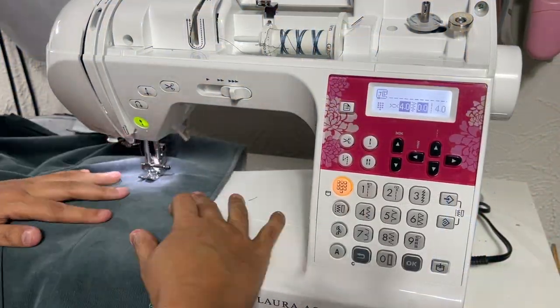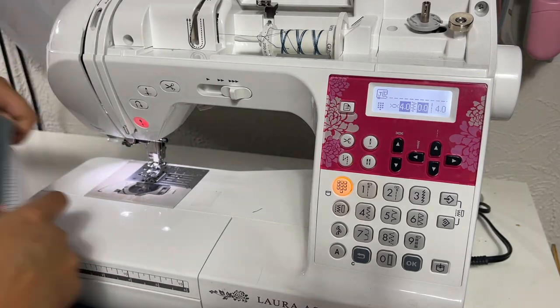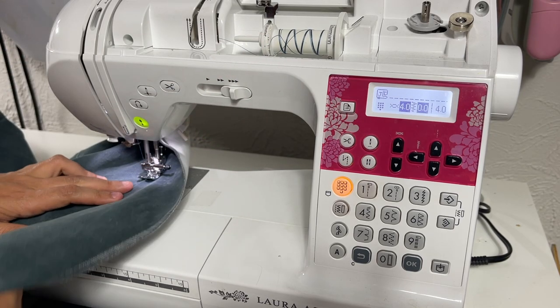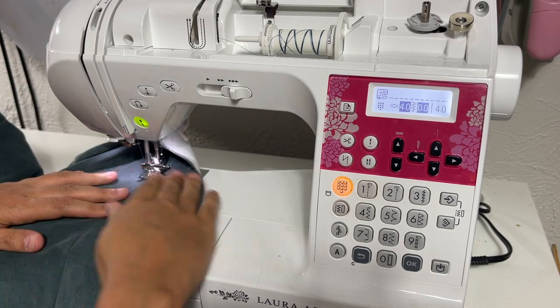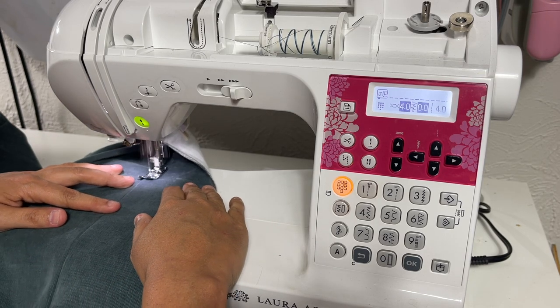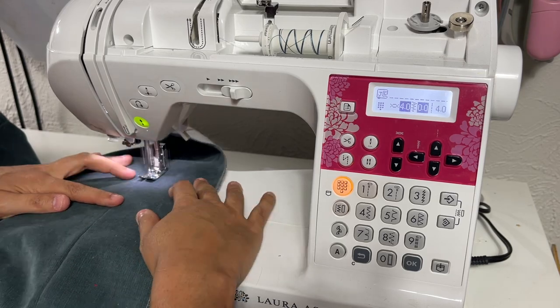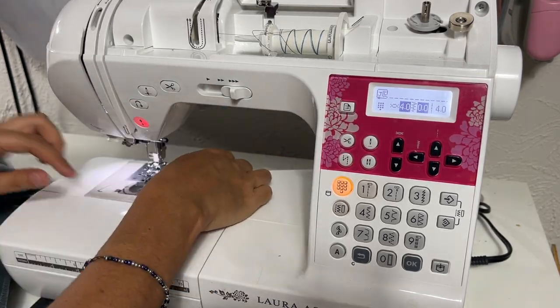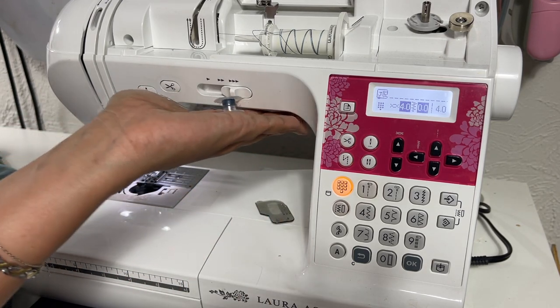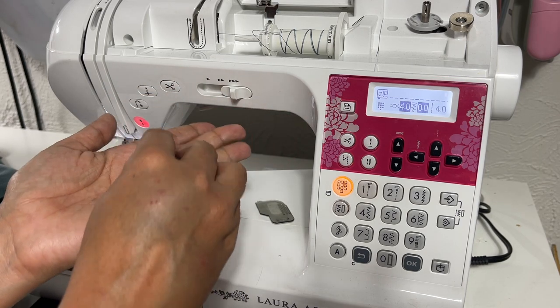Do this on both sides. I'm playing thread chicken here — if I can just finish this one side I'll be happy. I'll have to change thread for the hem but this will work. I think I won! Pretty impressive.